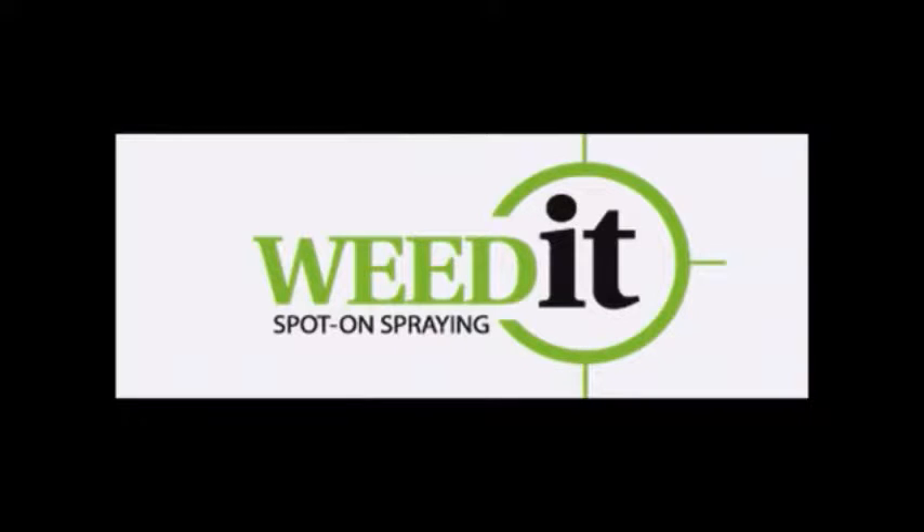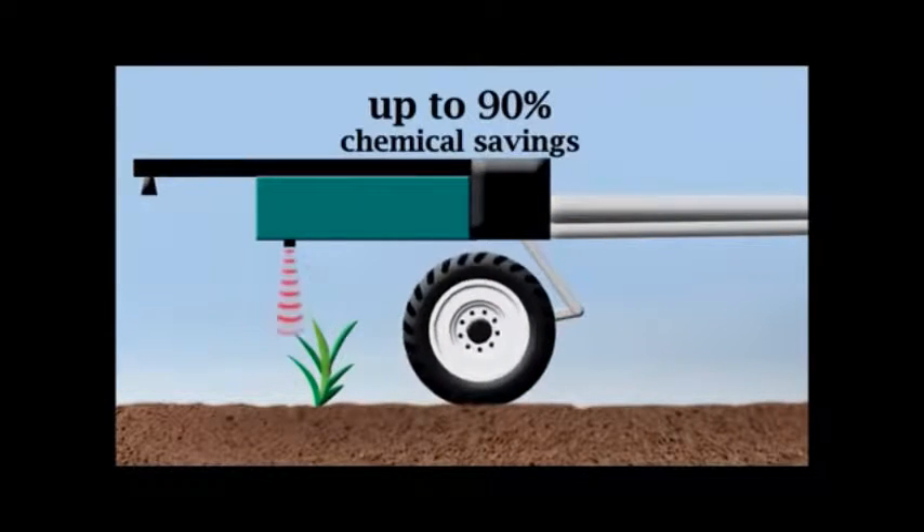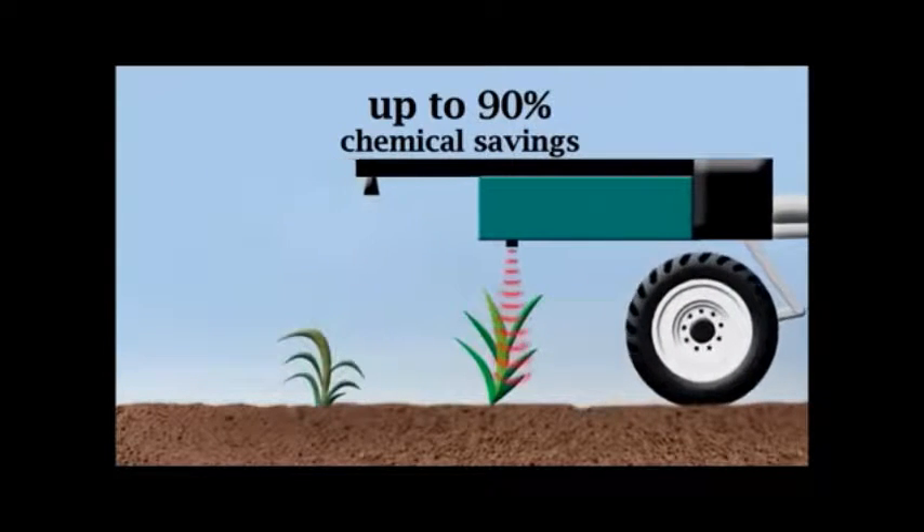Weedit combines super accurate and fast weed detecting technology to only spray the weeds. This technology means you can save up to 90% of your chemical.